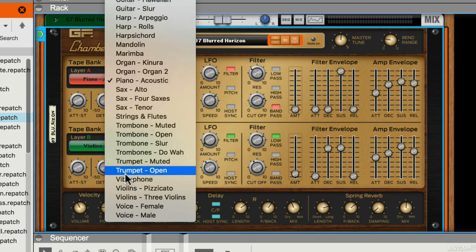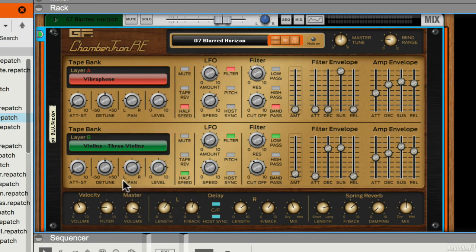It's a really nice instrument for just playing around with different tape samples. Here's a vibraphone, for example — it can be made to sound a lot like a synth actually. It doesn't just have to sound like a vintage instrument.